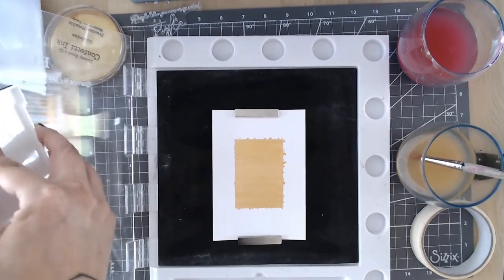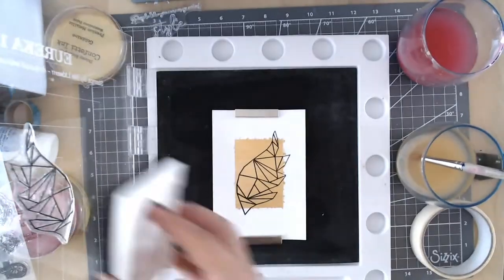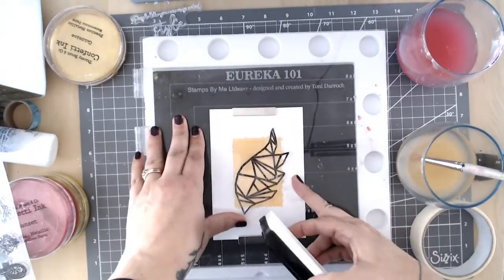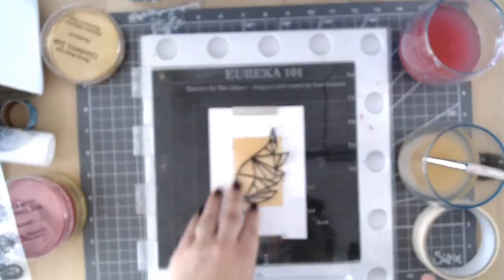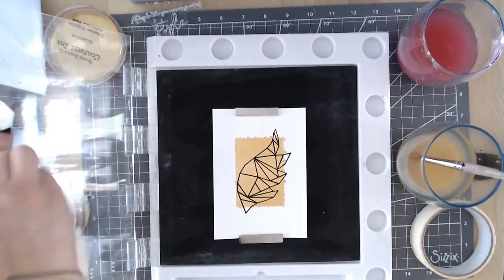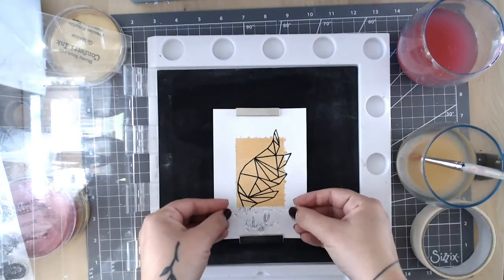So I'm just going to ink up with some black ink. I use the Versafine here, but because you've got a sheer shimmery finish on the paint I probably would have been better off using a Stazon — though this works fine. You just need to dry it off with your heat tool or leave it plenty of time before touching so you don't get any smudging. Stazon would work really well, or maybe even Memento, just because that paint gives you a more slippery finish than plain card stock.